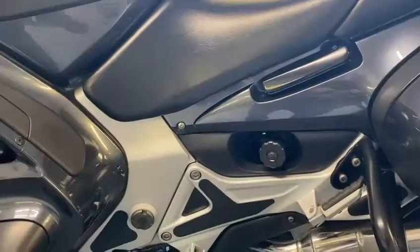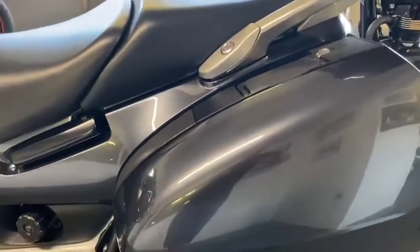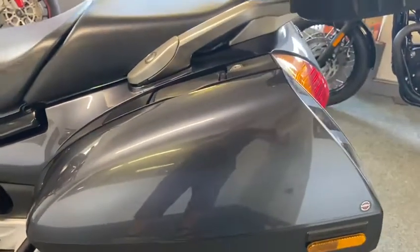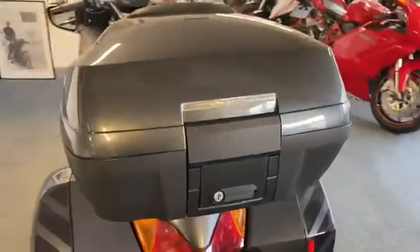Put it down the side of it there, same job, lovely. Pannier lids absolutely mint because you normally get knocked with people's boots. Spot on. Obviously you've got your under mat box, same.